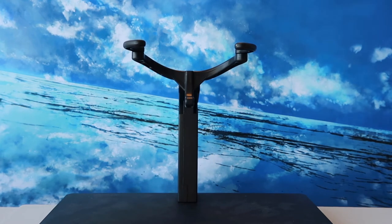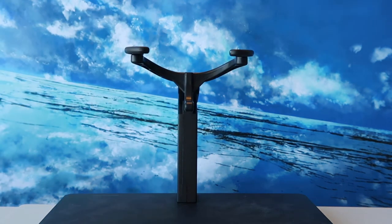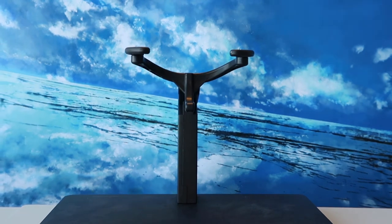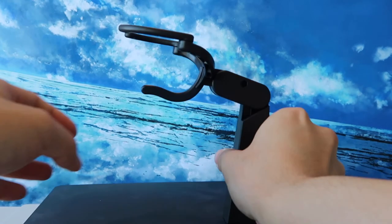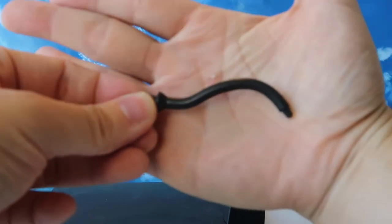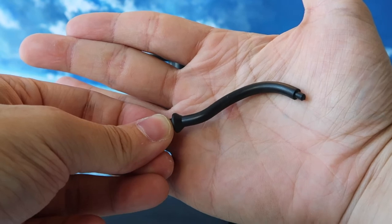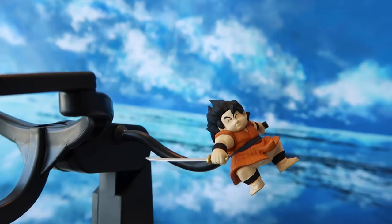The final two accessories are the stand. We have a stand for the Great Ape Vegeta — although he can stand pretty well on his own due to his weight and the size of his feet, it's very nice that they included an action stand as well. This stand is a three-point harness style with two individual adjustments and one support at the bottom. The stand has ratchet joints and adjustable height. The last piece is a stand for Yajirobe's minifigure, which attaches to the side of the main stand — allowing us to recreate the scene where Yajirobe cuts off the Great Ape Vegeta's tail.